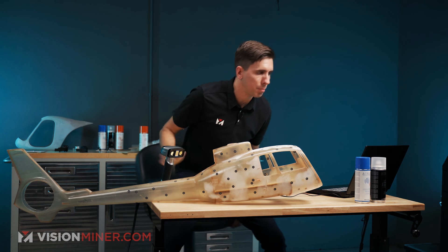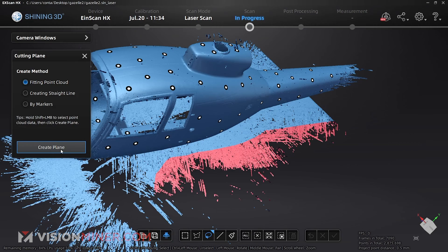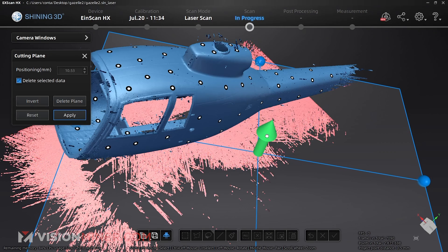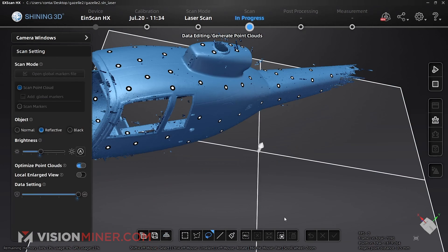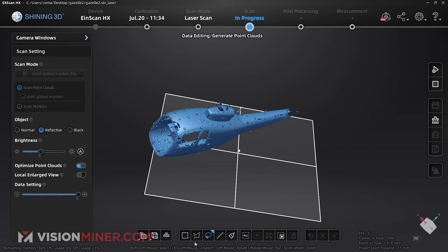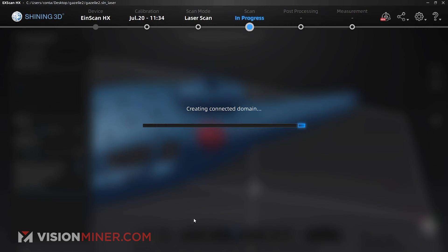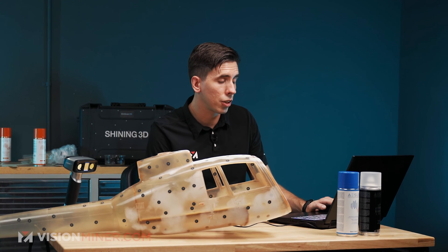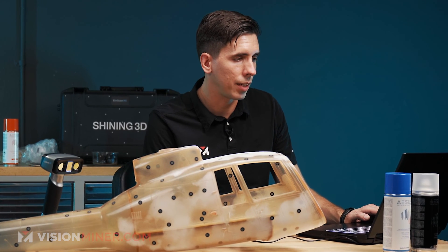I'm going to do a quick cutting plane just to get rid of the table. I'm just going to use the lasso, select the table, create a cutting plane, fit the point cloud — I'll just drag that there. That gets rid of most of it. Hit apply. And then I'm going to select some of the actual model itself and say connected domain. That's going to show me basically all the surfaces that are together — all the data I really got.